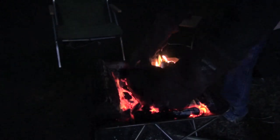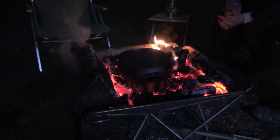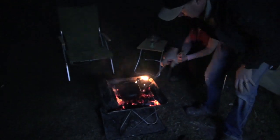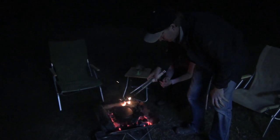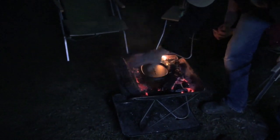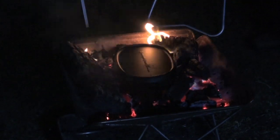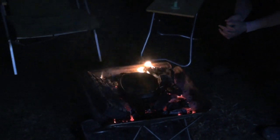The fire's going really good — got some beautiful coals there. Give that 45 minutes and that'll be perfectly cooked, so we've just got to leave that there now. You can see we've got a fairly good deep bed of coals; we'll see how that goes.